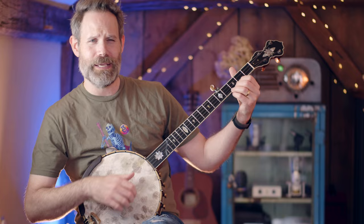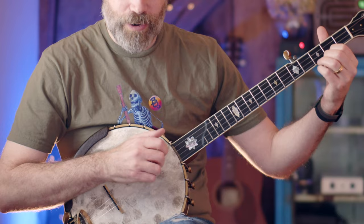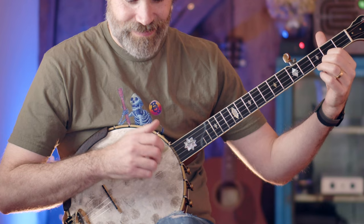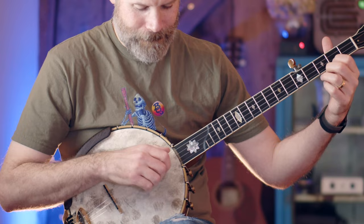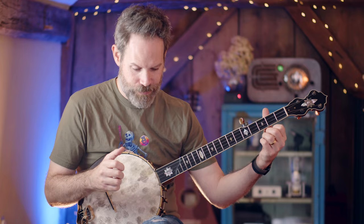Let's try this hammer-on pattern at 90 BPM. On my mark: one, two, three, four. Now let's do the same for a pull-off pattern. Look at how the fretting hand action is attached to your upstroke — when I do my upstroke, I do the pull.